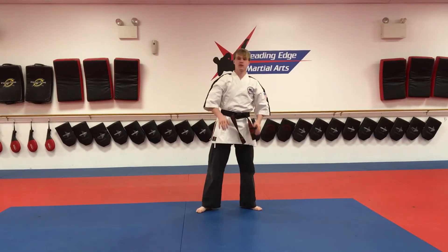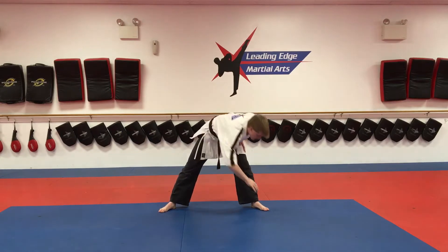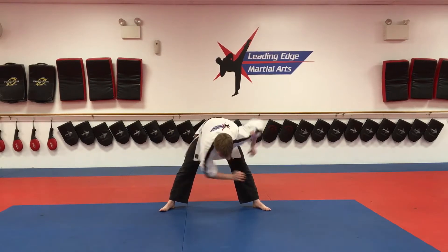Next we're going to go into windmill toe touches. Spread your legs apart, take your right hand down to your other foot and alternate for 20. 1, 2, 3, 4, 5, 6... 20.